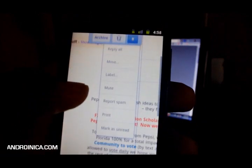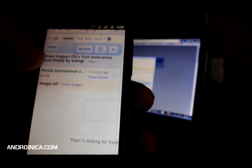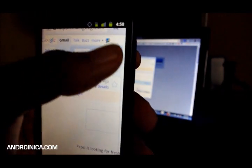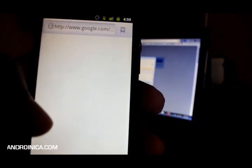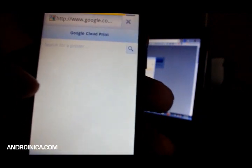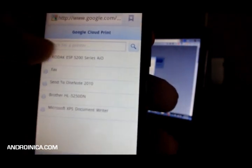Now we're back on my phone, my HTC Evo. This hasn't rolled out to everybody yet, but when you're using the mobile web app for Gmail or Google Docs, you should see a little down arrow in the right corner. You tap on that and select Print. It goes to Google Cloud Print, searches for a printer, and as you can see, my Kodak printer is listed. I'm going to tap on that.